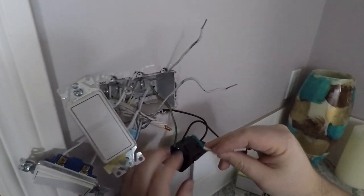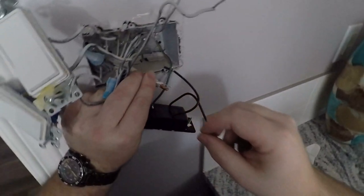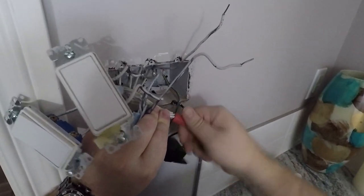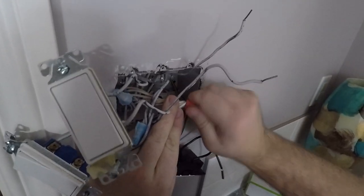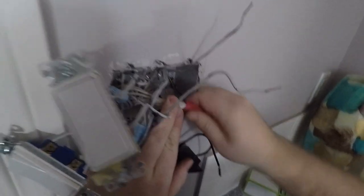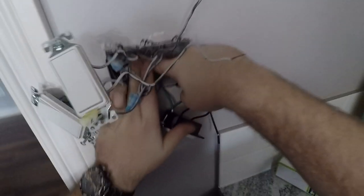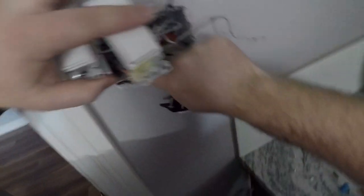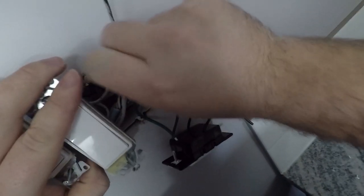Now we're just going to take our neutral wire and our bigger marrette, slide it on over, and tighten it down. Now the neutral splice can go back in — we're done with it. Now we're going to push our power splice back in a little bit here.